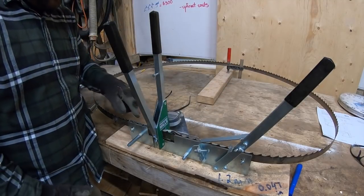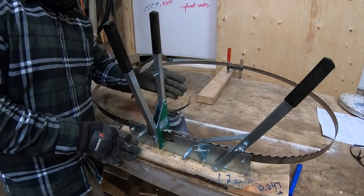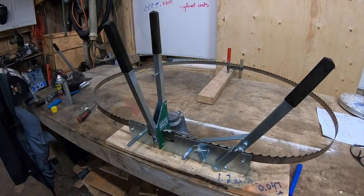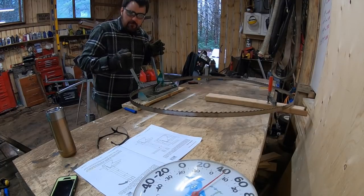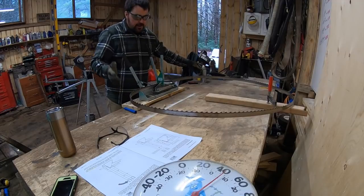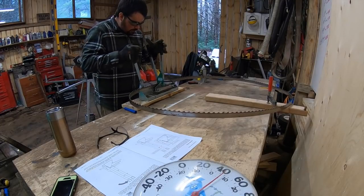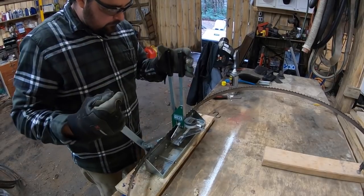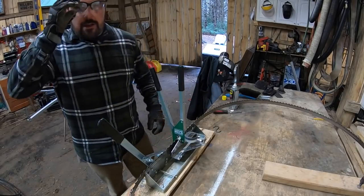Once I've done one complete revolution and I'm back to the weld, I take this off and put it on the other side so I can bend the teeth outwards. The teeth in the middle — the ones straight up and down — don't get bent and are left alone. Let's go through this at full speed so you can see how it works. That sound you hear is just friction from the blade — it probably has a skiff of rust from sitting. A little WD-40 on the edge makes no difference in terms of your set, so I don't worry about it.